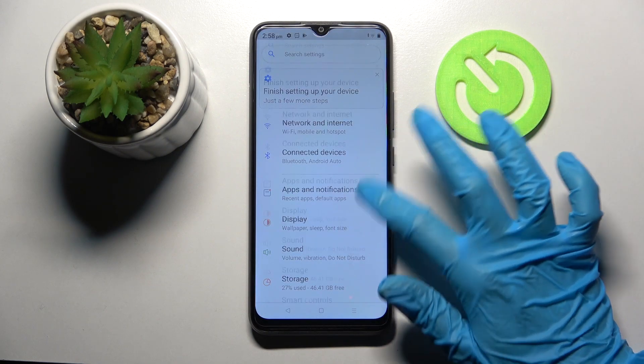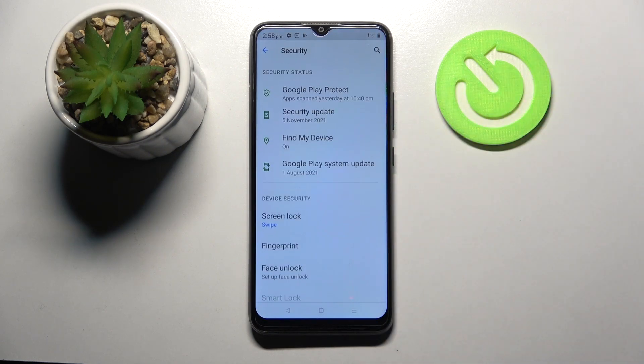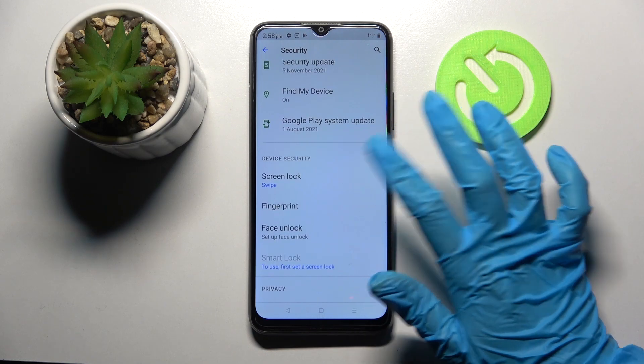Firstly, go into Settings, then scroll down, select Security, and tap on Screen Lock.